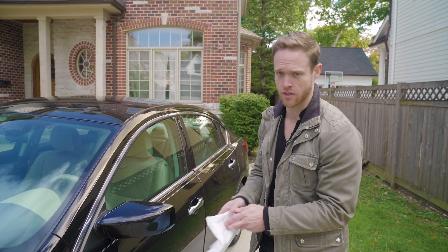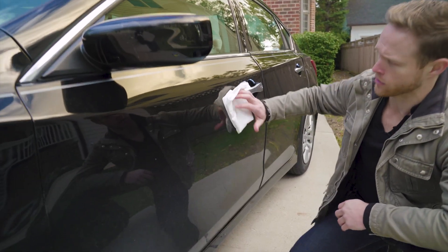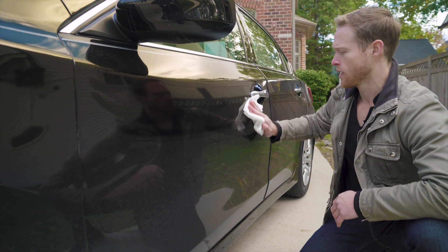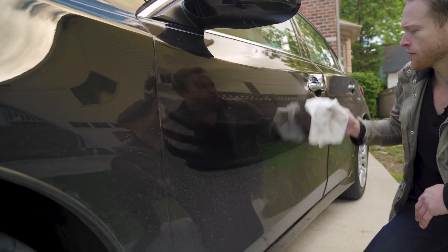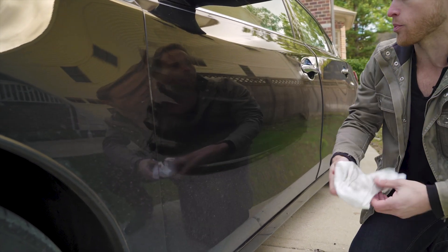Fold it a couple times so it's easy to hold and use, then just take long, straight strokes. Now the Glosser is the only wipe on the market that has cleaners and wax. The cleaners are going to clean all this dust and dirt off, and the wax is actually going to leave a little layer to protect your paint later on.